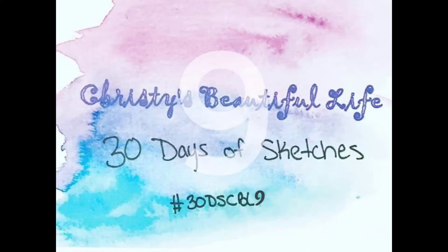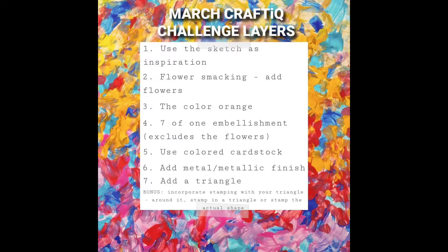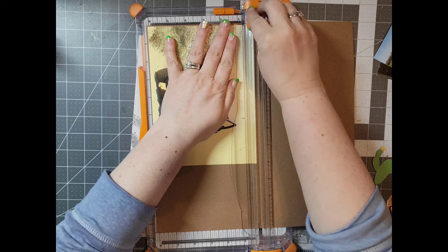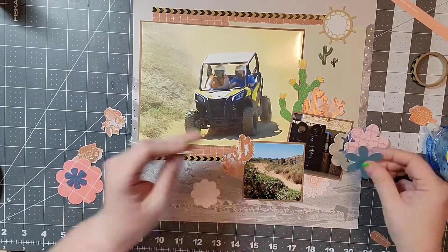Hey everyone, welcome back to day 20 of Christy's Beautiful Life 30 Days of Sketches. This is the sketch we'll be using, and I am also hopping along with the March Craft IQ, which is a challenge that has seven different items that you have to include on your layout, and I am going to be working through that.